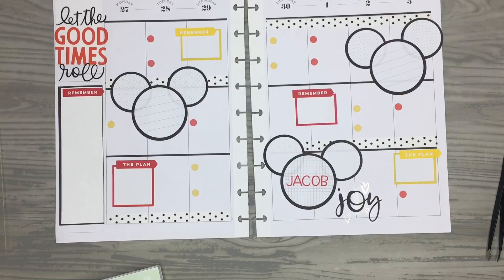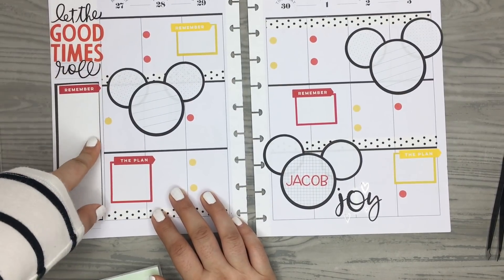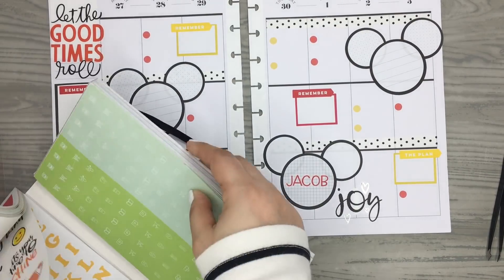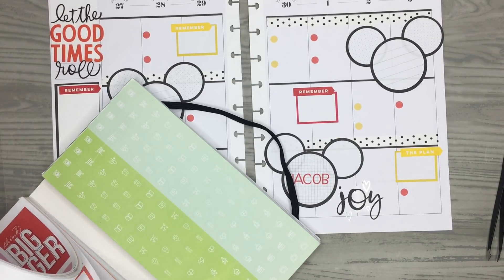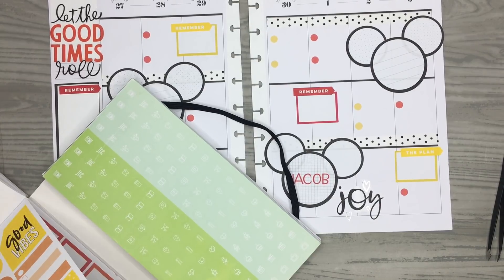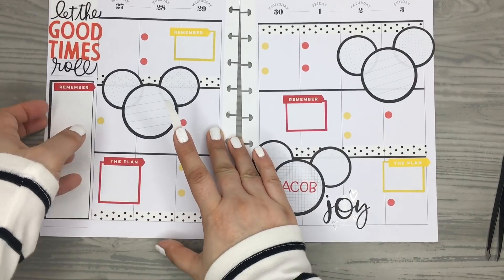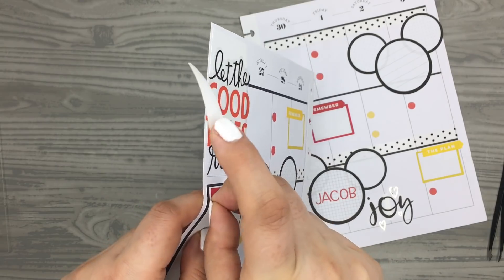I'm thinking since I have so much red on the page, I want to change this 'remember' header to a yellow one to get more yellow around the page. I'll grab the same sticker in yellow — yes, I have a 'remember' in yellow — so I can switch it out and get some yellow on this side of the page. I think that looks really good like that, super cute.